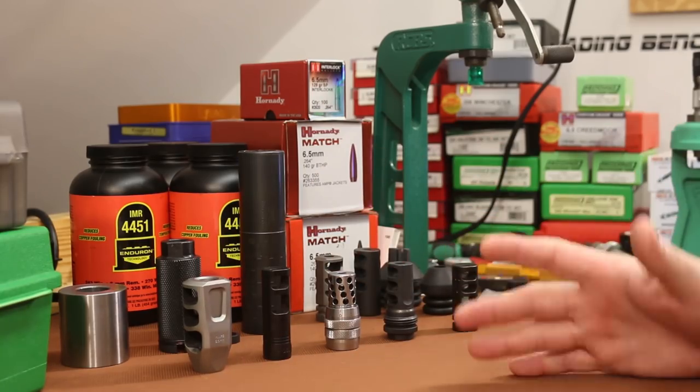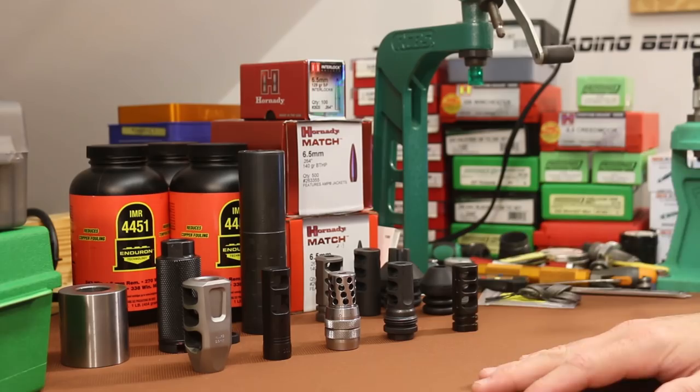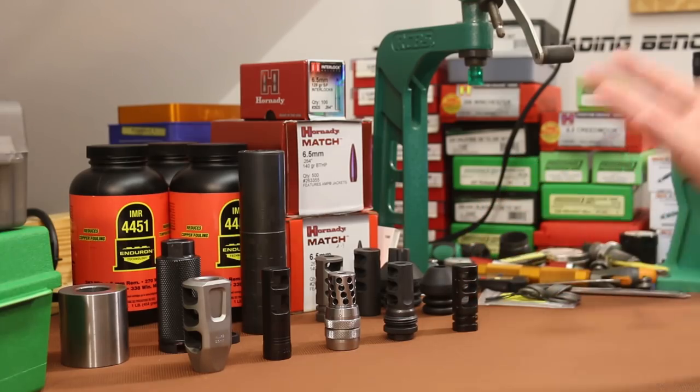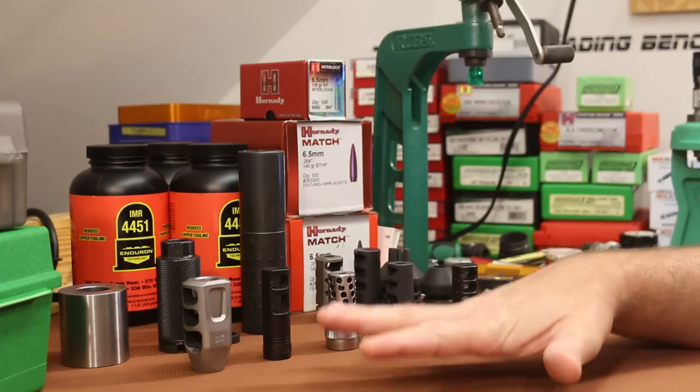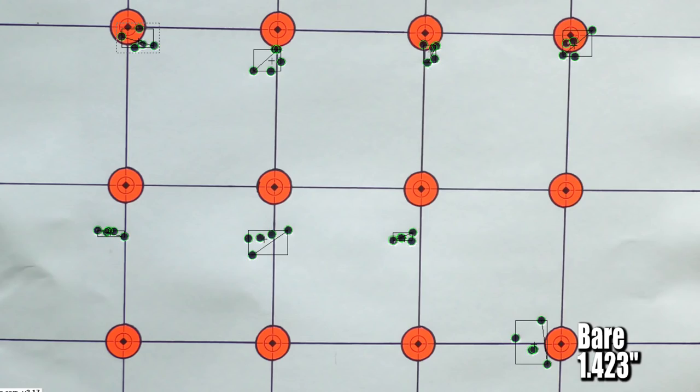The first group I shot was just with the bare barrel. I had run a couple patches down the bore with some Blistol — no heavy solvents or anything, just wanted to knock a little carbon out. It had been 150 or 200 shots since I cleaned the barrel at all, which this barrel has been good about. The bottom right-hand group there is our bare barrel fouling shots. It was a 1.423 inch group, pretty close to what we expected. The good groups are generally like 0.6, 0.7, 0.8 something. The bad groups are generally over an inch, 1.1 to 1.4. So just a little bit of verification that the bare barrel still shoots crappy and our gun's warmed up and fouled up.